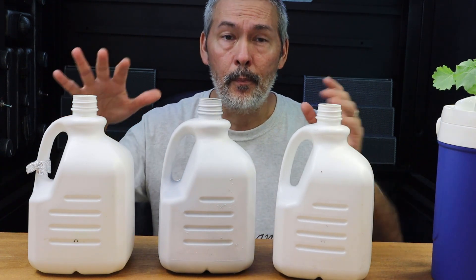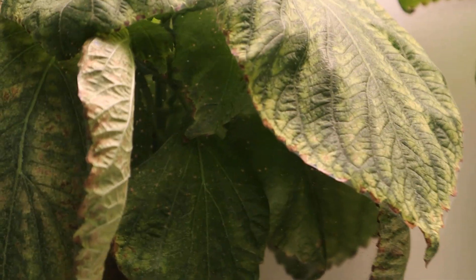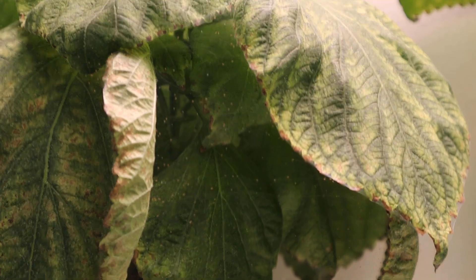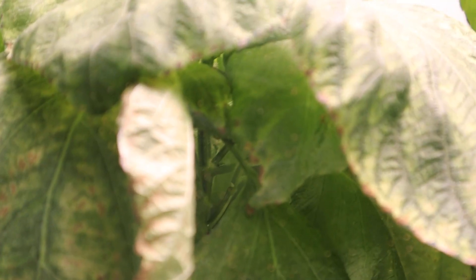Now I did have a problem — I got spider mites. We'll go take a look and I'll show you. Usually what I do, I don't use any pesticides. I don't put anything on my plants, not even BT or anything.